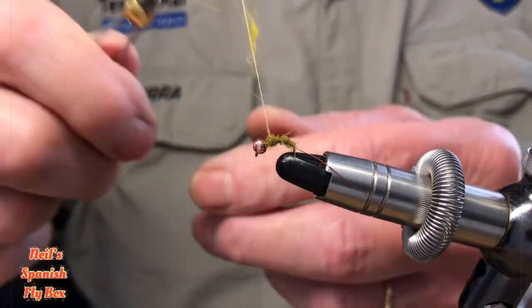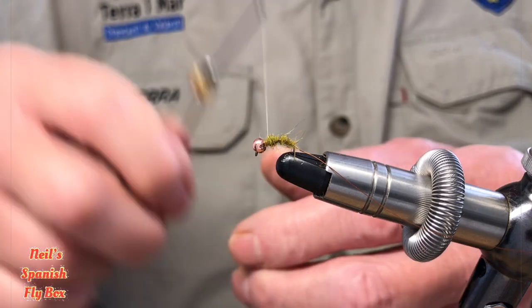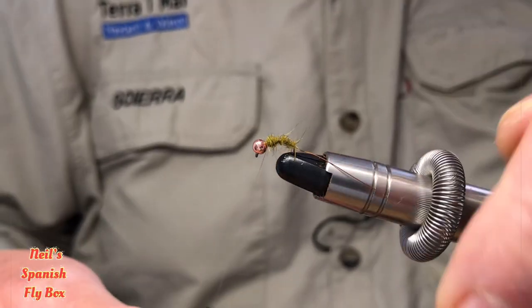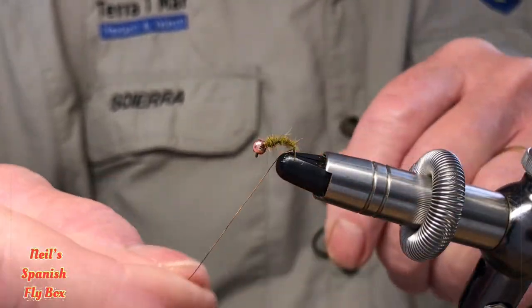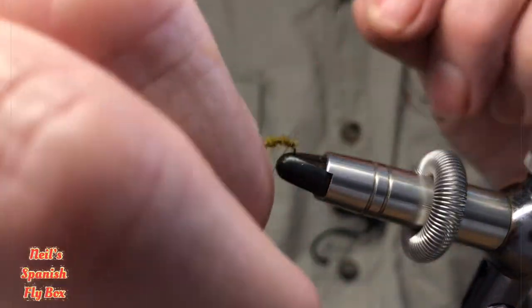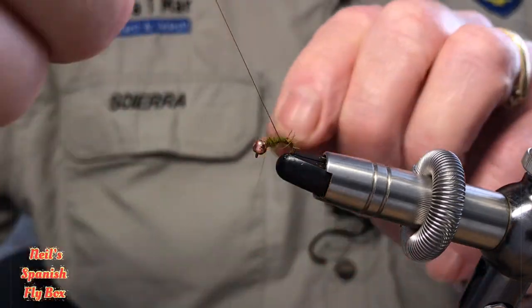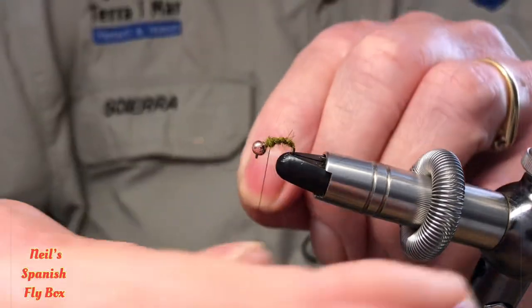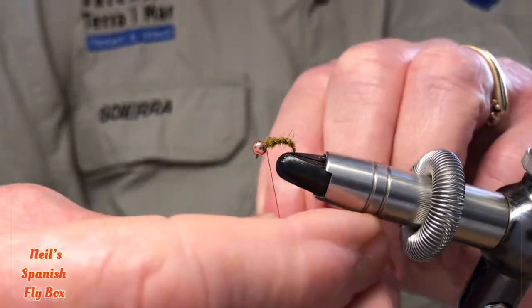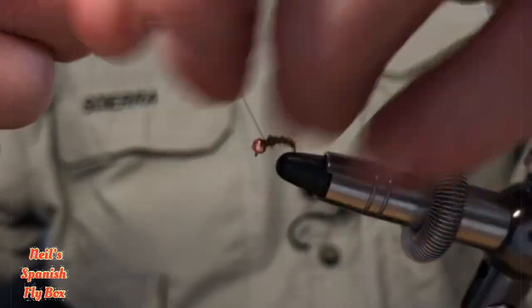I think that's enough dubbing. Take off that excess and now wind on the rib to give the segmentation effect, then tie off the wire.